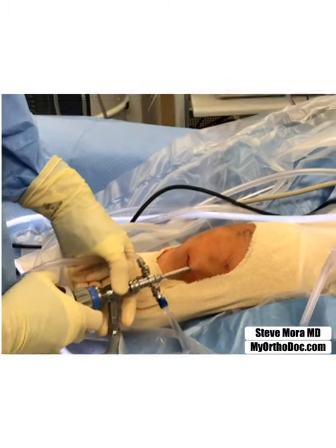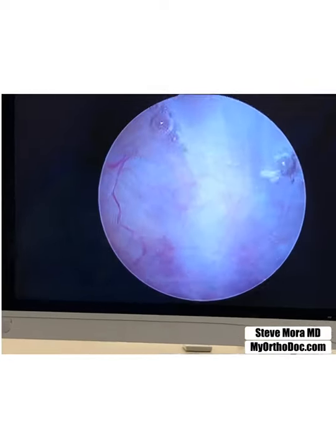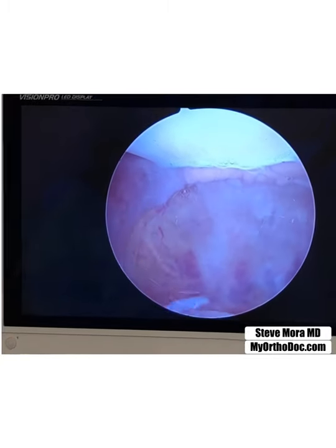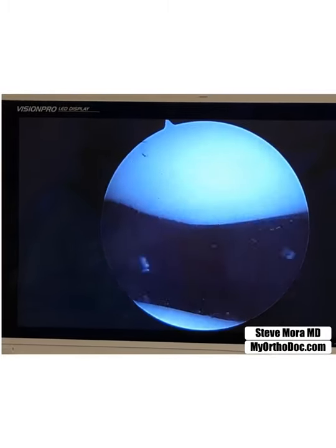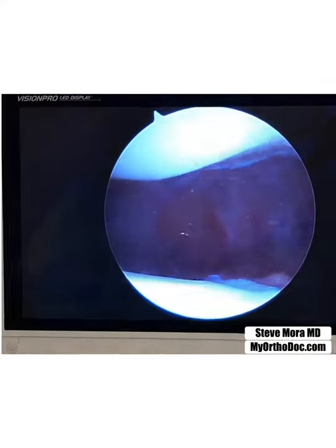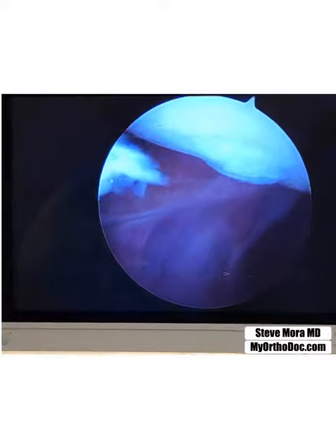Then we look up at the screen and there we are — we're now in the joint. I'm actually under the quadriceps tendon, so then I back this up and I will be now looking at the undersurface of the patella. There's the patella, it's called the median ridge. Lateral facet right there.